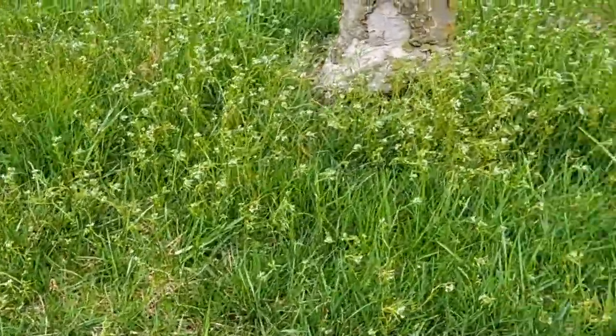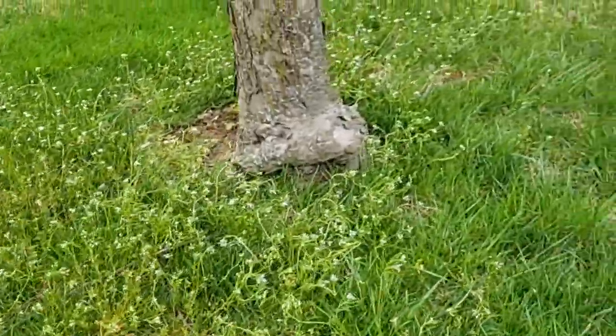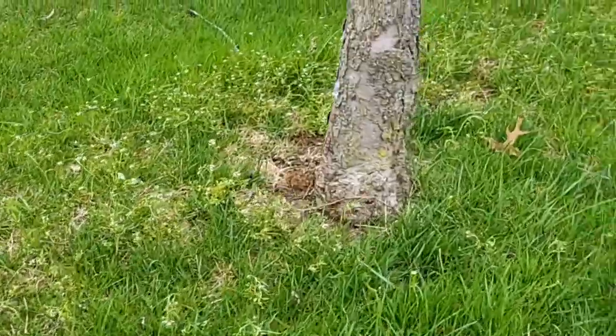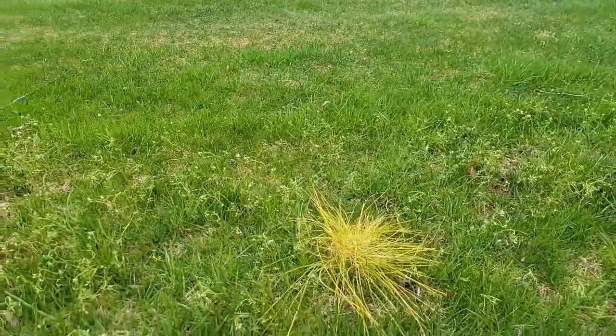One thing I did not try yet — Roundup for Lawns does say it kills crabgrass, and I'd like to try it on that. I had a section in the lawn last year where no matter what I did, I could not get the crabgrass under control. So we'll try that later in summer. Thanks for your patience and for subscribing — give me a thumbs up, send me a comment, and hopefully you found this somewhat entertaining. Thank you again, I'll catch you on the next one.